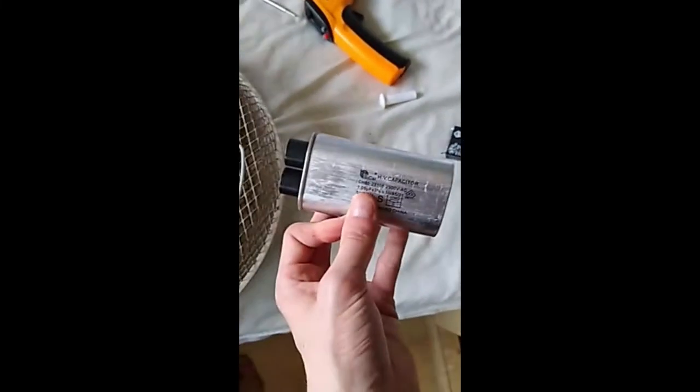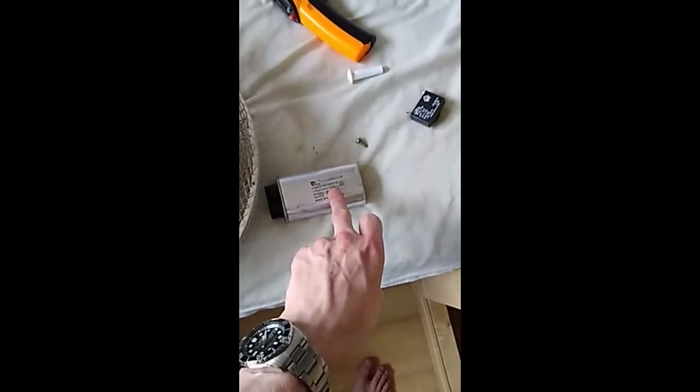Why not a one microfarad big fuck-off microwave capacitor strapped to the side? That'll do the job — one microfarad. The only difference is it can do 2.3 kV. But we're only gonna give it a little bit of juice, we're only gonna give it 2,300...